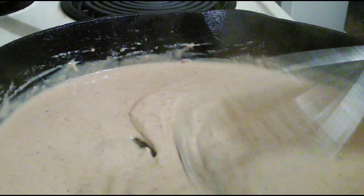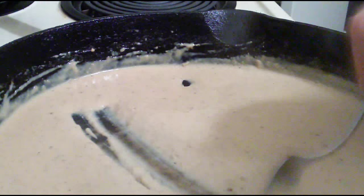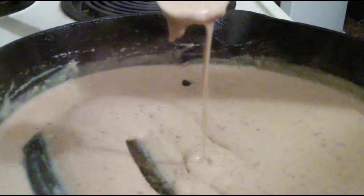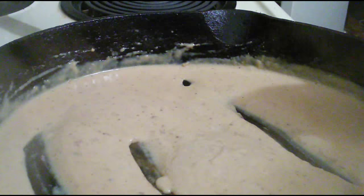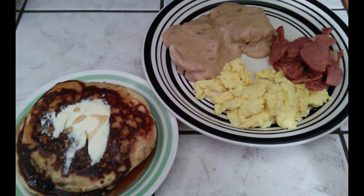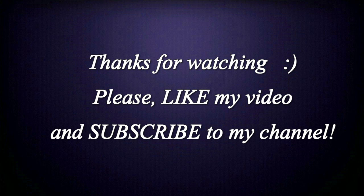Look at that — perfect. See how it's kind of gathering up there a little bit? That's perfect. I'm going to take my spoon and show you — see, it's not too thick and it's not like water. And that's how you make gravy from country ham. Now it's breakfast time. Let's go!